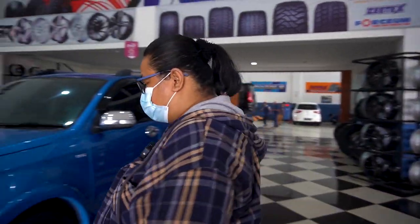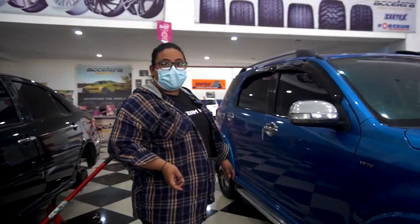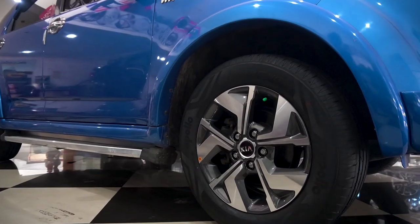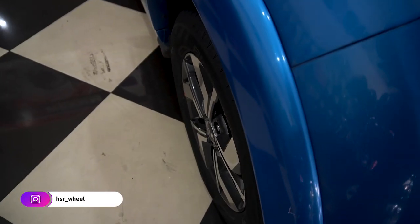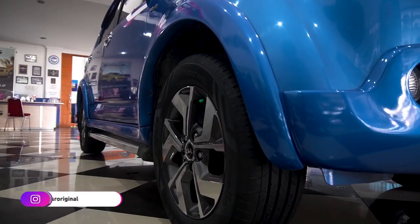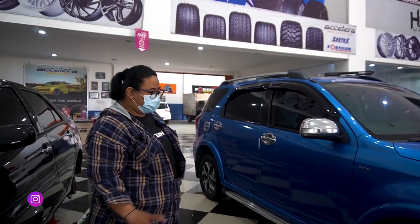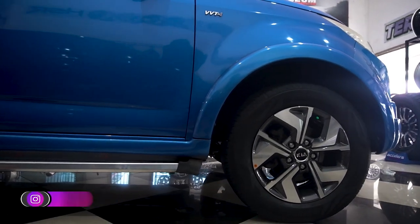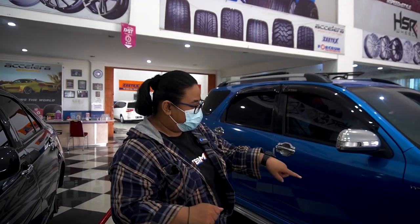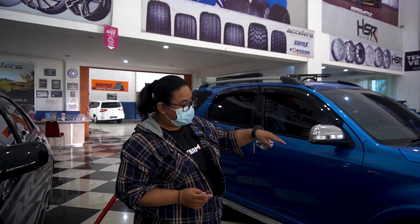Pantes, wajar. Gak mau ganti ban doang, berarti maunya sekalian ganti velg. Kita lihat di bagian sampingnya. Ini juga lagi fitting. Kalau gak salah tadi OEM-nya Kia Sonet ya. Speknya gak ada, cuman dia ini di ring 16, pakai ban 215/65. Tampilannya lebih keren, dibikin model two-tone gitu velgnya. Kayaknya lebih better ini sih kalau gue ngeliat tampilan. OEM-nya Kia dibanding yang tadi. Cuman selera sih ya, kalau menurut kalian bagusnya yang mana?